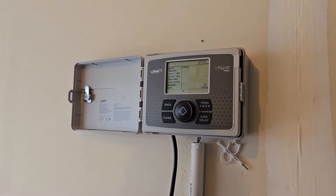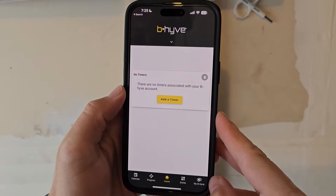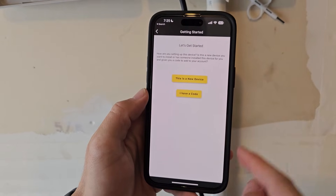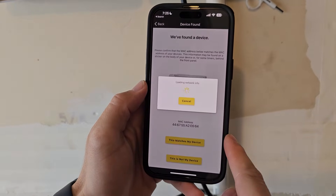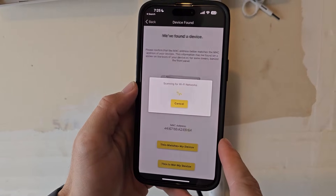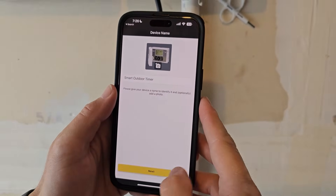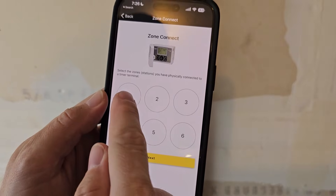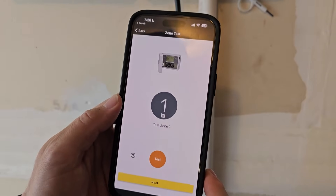As soon as you plug it in, it will start its tests and turn on. Now grab your phone and download the B-Hyve app. Go to Devices, add a new device, and select the appropriate controller model. It will connect and scan for Wi-Fi. Once found, hit Next. Then enter your address, and now connect the zones — there are four zones on this system. Let's go ahead and test the zones.